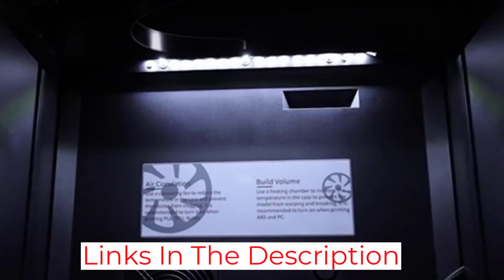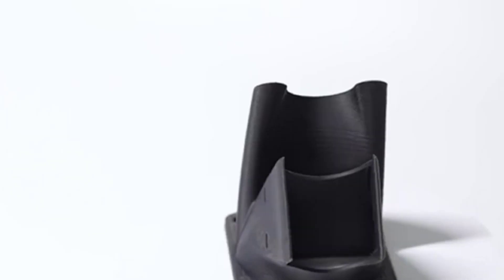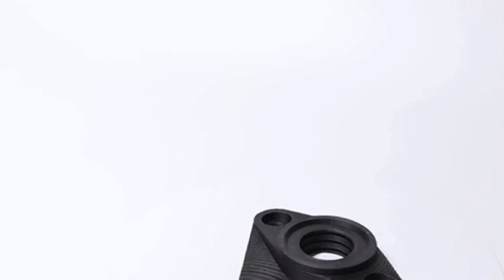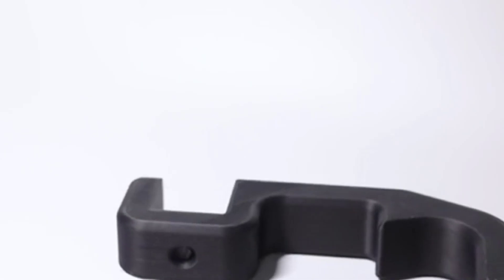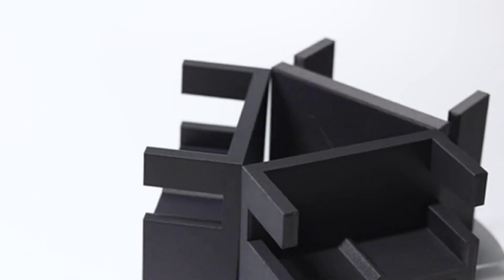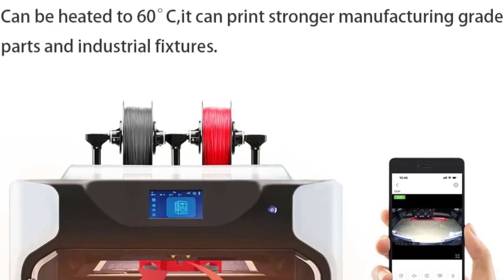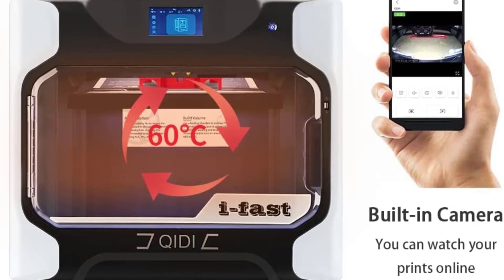The iFast is primarily advertised for its speed. It's said that this model is 20% faster than the previous ones. It's not sluggish for a printer of its size, but we don't want to agree with the advertised 150mm per second. We see a maximum of 100mm per second here and, depending on the extrusion quantity in mm³/s, a little below that.